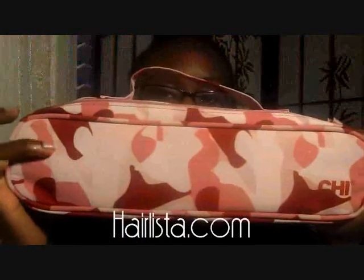Hey everyone, this is Sunshine with a quick product review video on my favorite hot tools. This review will be on the Chi Pink Camo flat iron — the flat iron is inside the travel bag. I had my eyes on this for a long time before I actually got it, and I just love the color, the design, and the travel case, which is extremely cute.